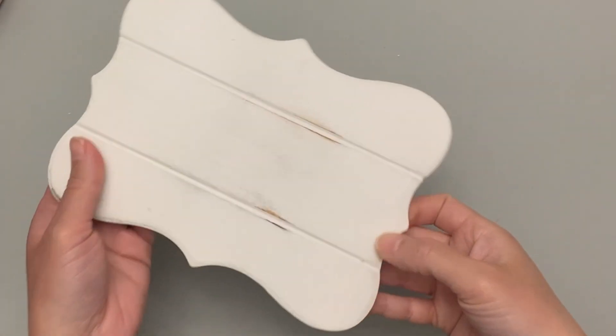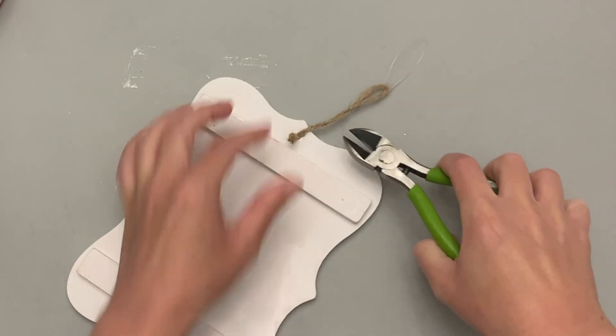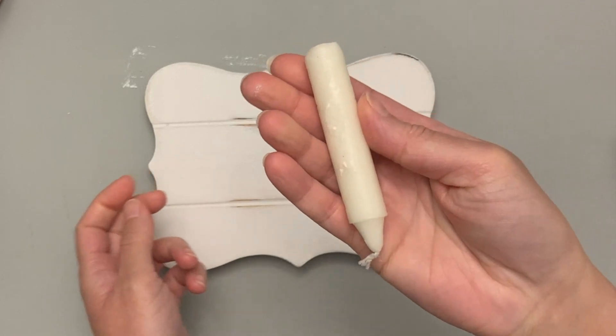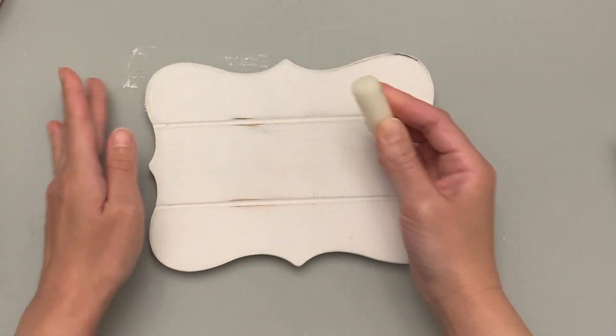For this first DIY, I have this blank sign. I picked this up from Dollar General on clearance, but Dollar Tree has similar ones and so does Walmart and Hobby Lobby, so wherever you can find one. I'm just pulling off the hanger in the back because I don't need that. I'm just going to use this sign as a leaner and I'm trying the candle wax chippy paint look method.